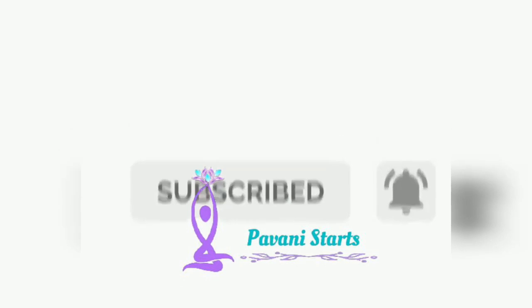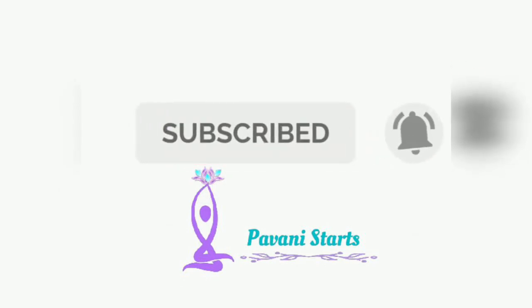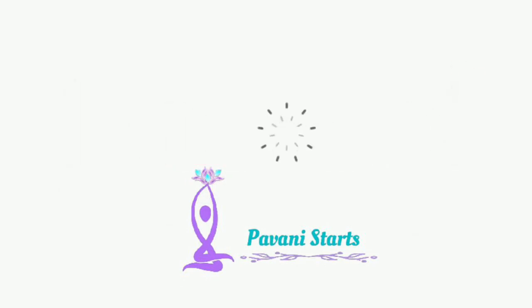Good friends, this is not a long rest. If you like this video, please like, share and subscribe. I hope you enjoyed this video.